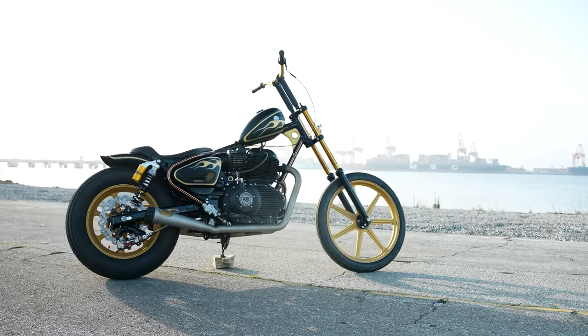Royal Enfield XRSD chopper. You walk up to it and you go, whoa, there's a bunch of stuff missing off this bike. And there is — and that's what makes it cool.